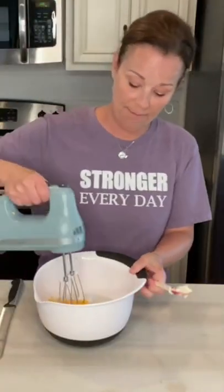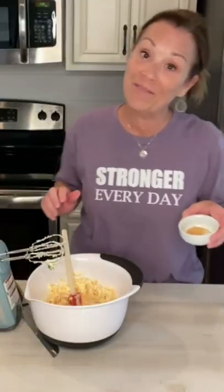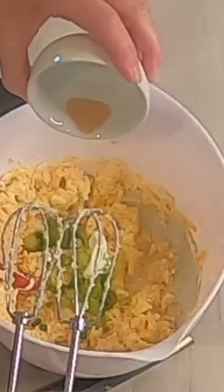We need one and a half cups of shredded cheese — in her cookbook it says sharp cheddar cheese, but I did not have sharp, I just had mild. Mix this up. We're gonna add a quarter of a cup of green onion and a quarter of a teaspoon of garlic powder.